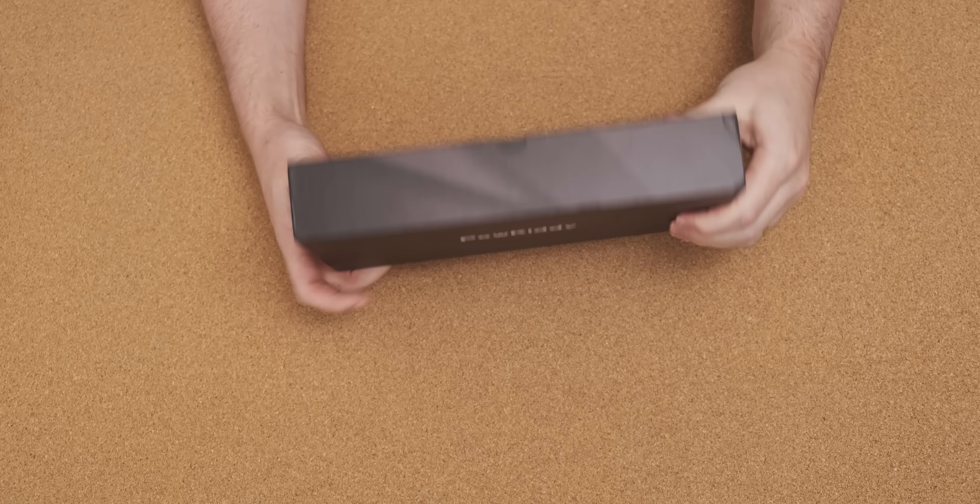Straight through the plastic, you can see that someone's clearly been copying Nintendo's homework. Under here you've got some Powkiddy literature — there's what looks like a warranty card, so that seems very professional. And then there's a charging cable for it.